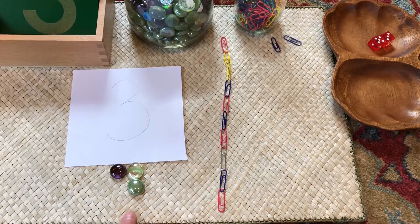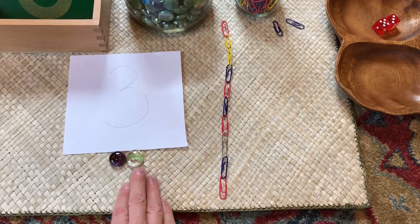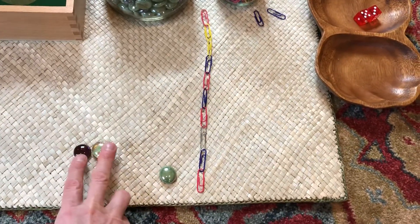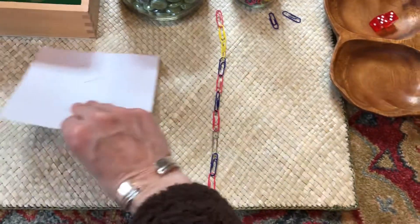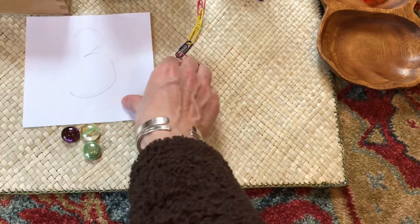Setting the numbers out like this, you can also emphasize what is an even number and what is an odd number, with the odd number being right below. So really reinforcing that.